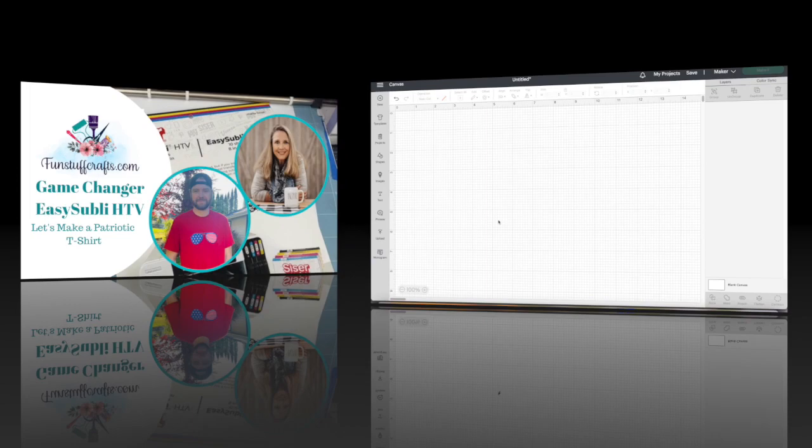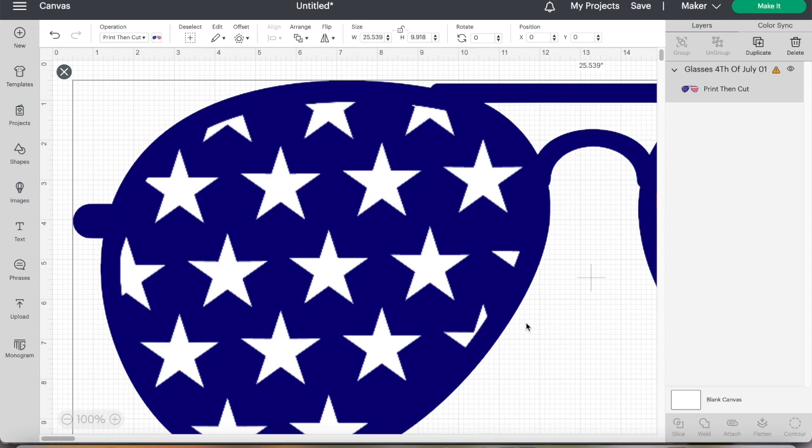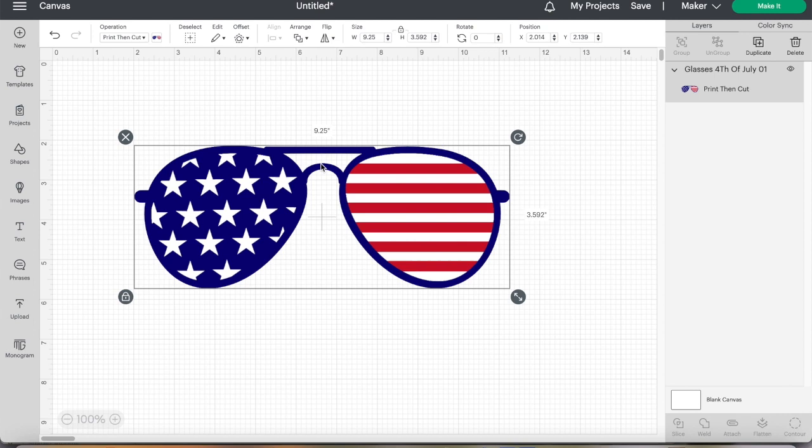Let's start our project in Design Space. I've already got an image that I had purchased — these patriotic sunglasses. Now they come in very large, so we're going to lock the lock button to keep the sizing correct. We're going to use the print then cut feature, so I'm going to go 9.25 because that's as big as Design Space will let me do a print then cut.